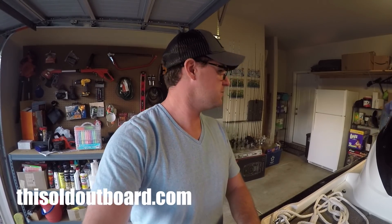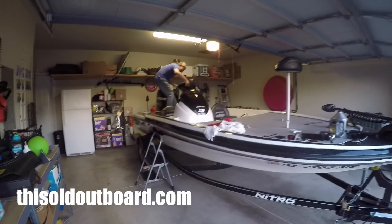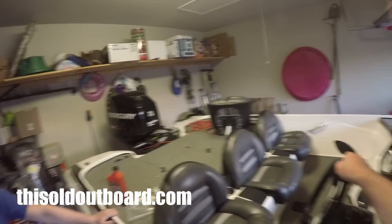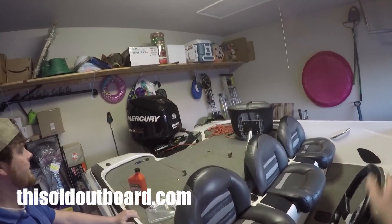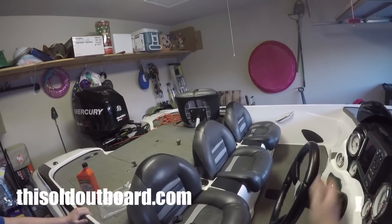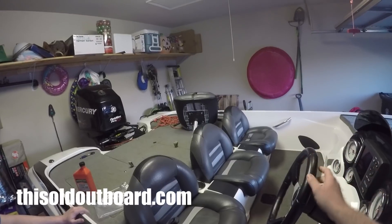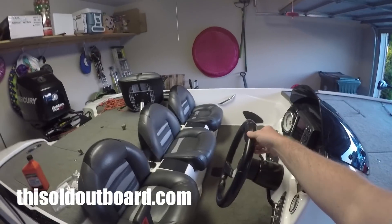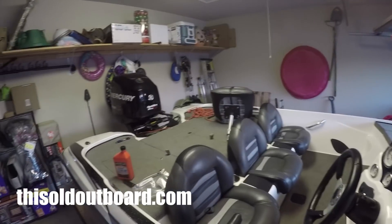We have a 2012 Nitro Z6 boat. When you turn the steering wheel, you can see you have to turn a lot before it engages the motor. We're thinking the hydraulic steering has some air in it and it needs to be bled.